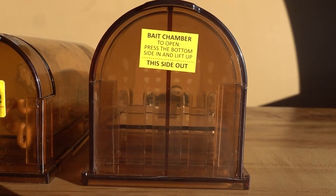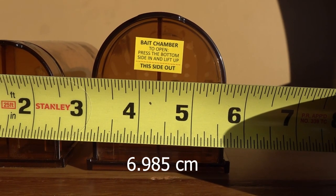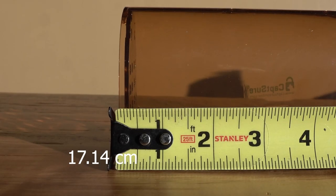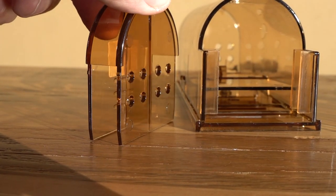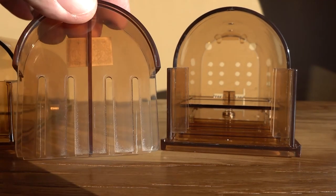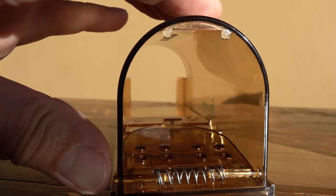Here's the larger version — they function exactly the same and are available on Amazon; I paid full price and have no affiliation with the Capture company. Notice the holes on the trigger-plate side; the other side is for bait. To open the bait end, push in toward the center at the bottom and pull out at the top to slide it up and out. The small version is two and a quarter inches wide and the larger is two and three quarters of an inch wide.